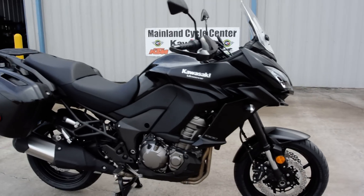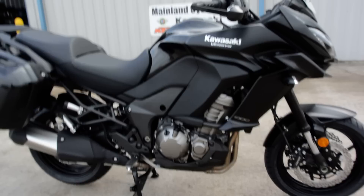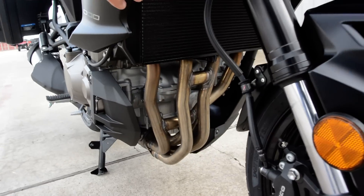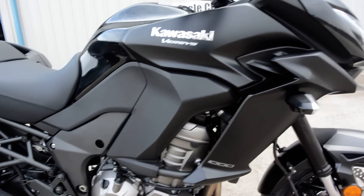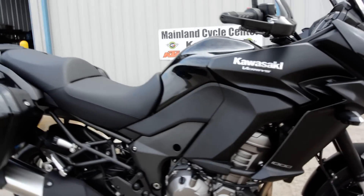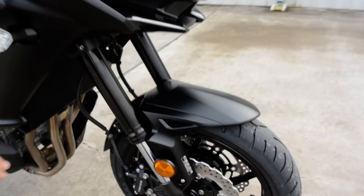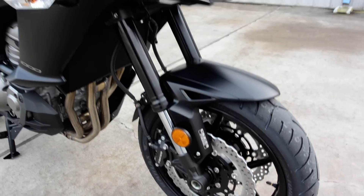The motor is based on the Ninja 1000 / Z1000 power plant — a 1,043cc inline four-cylinder. You can see those four exhaust headers there. It has digital fuel injection, ABS, and Kawasaki traction control.